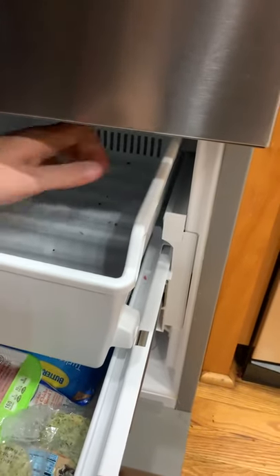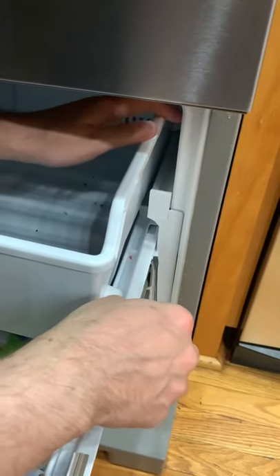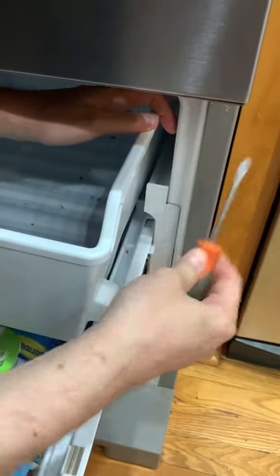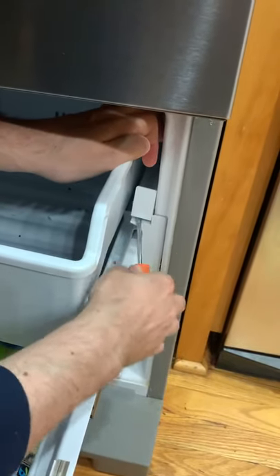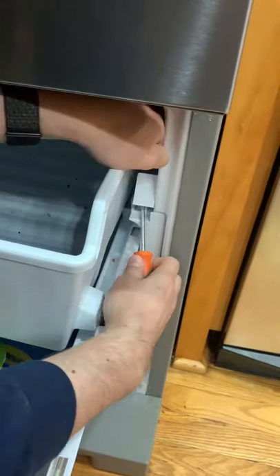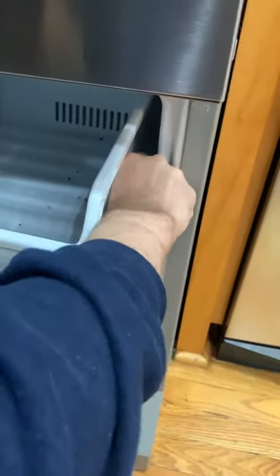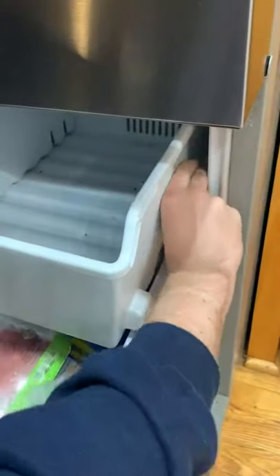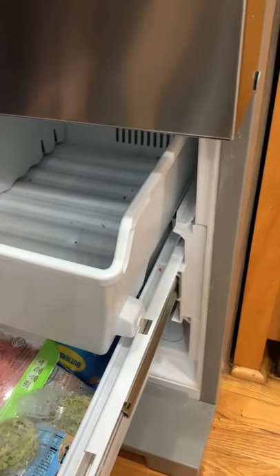If you're trying to take this drawer out and you have one of these Whirlpool freezers, you just want to take a flathead screwdriver, scoot it under here, pop it up, and then pull it out. It's going to take some force. It's pretty much out — you just gotta finagle it. There you go. Just do the same thing on the other side. Thank you for watching.